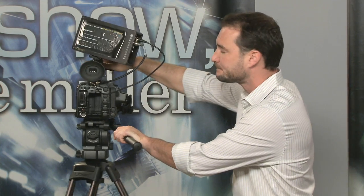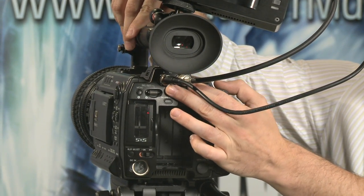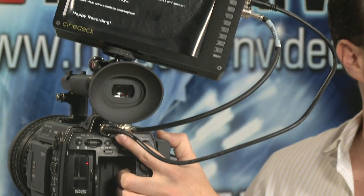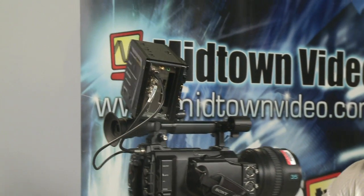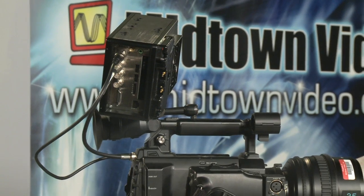I've got two HD-SDI cables plugged into my camera — A and B. On A, you've got a 4:2:2 color space signal coming out, and on B you've got a 0:2:2 color space to make up the additional data to get to 4:4:4. So dual-link HD-SDI comes out of the camera and into the CineDeck Extreme. We're recording in the Cineform codec to get a 4:4:4 color space, 10-bit, uncompressed HD. Pretty awesome.